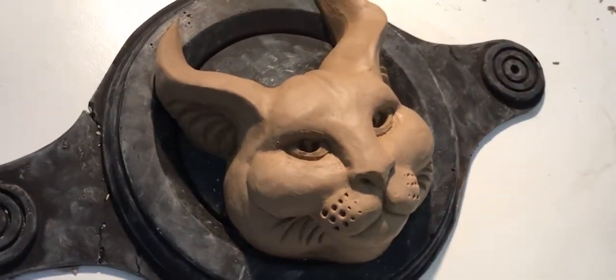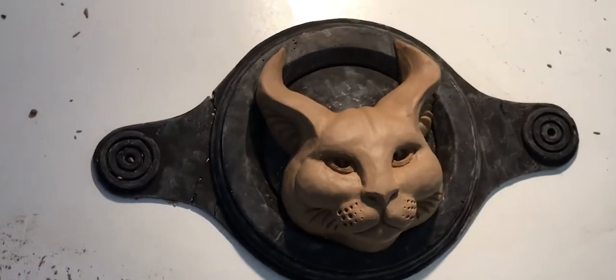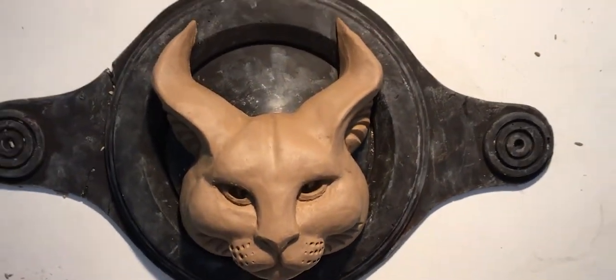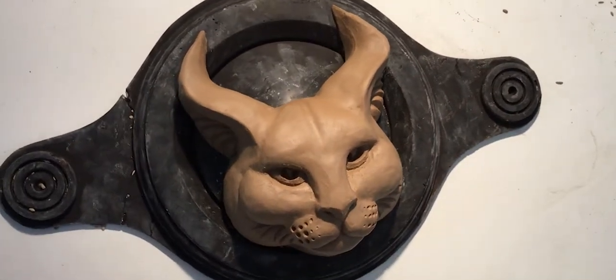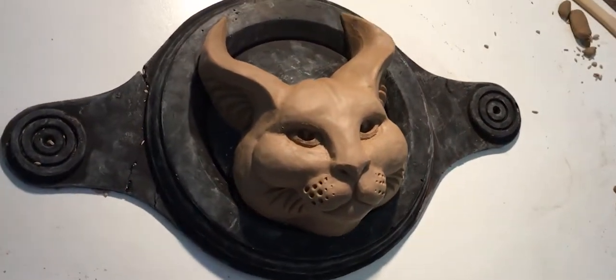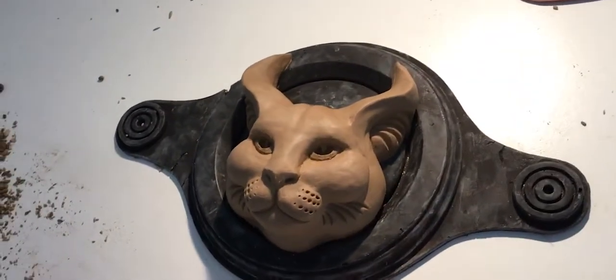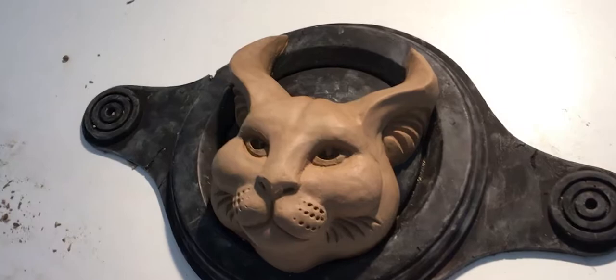Here's the final result — staring right back at you. It's destined for greatness. I'll show you where the sculpture ends up. It's going to go in a fancy, fancy space.